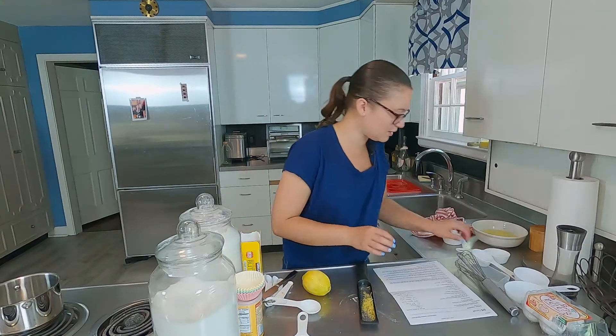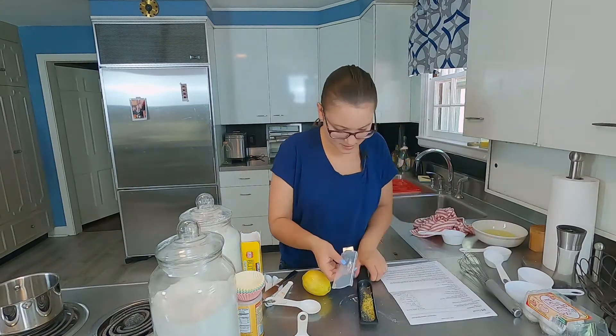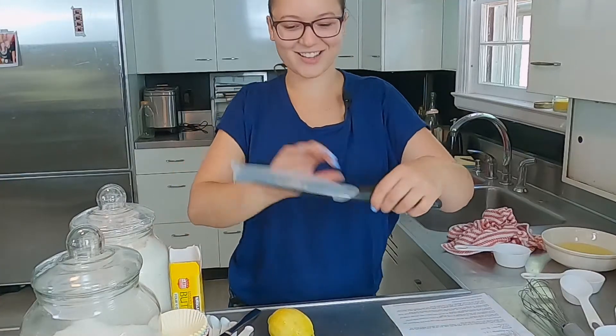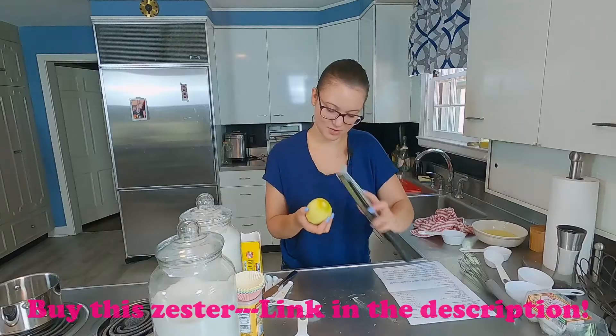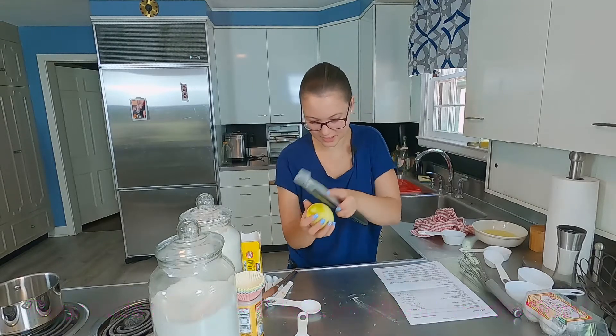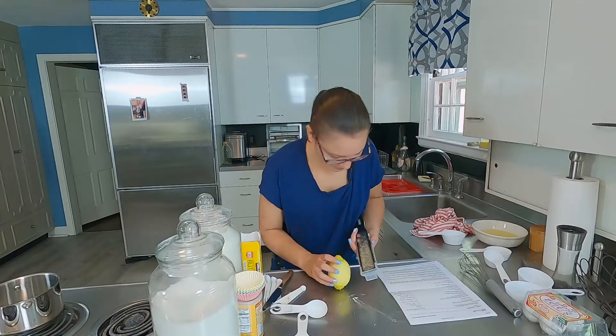Oh wait, where's my little collector? This goes on here somehow. And then it collects it. It smells so good. I can already tell this is going to be a great recipe. I think that's about good — we'll say that's good.